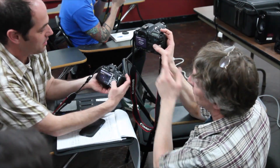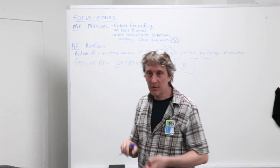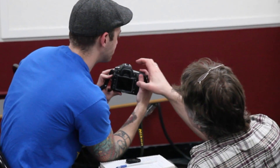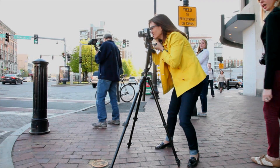The Digital Camera Two workshop builds upon the foundation built in Digital Camera One, reviewing the basics and then moving on to more advanced fundamentals. You will continue to develop your photographic skills as you become more comfortable with your camera.